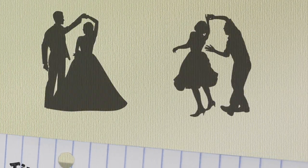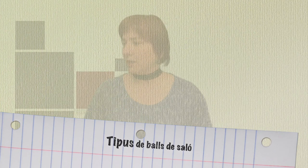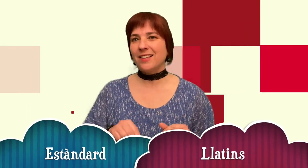Sí que és veritat que molts temes a Baix de Saló s'han adaptat a fer-ho en ball en línia, però això és un tema que irem parlant en els pròxims vídeos. El Baix de Saló normalment es classifica en dos grups: els estàndards i els llatins.